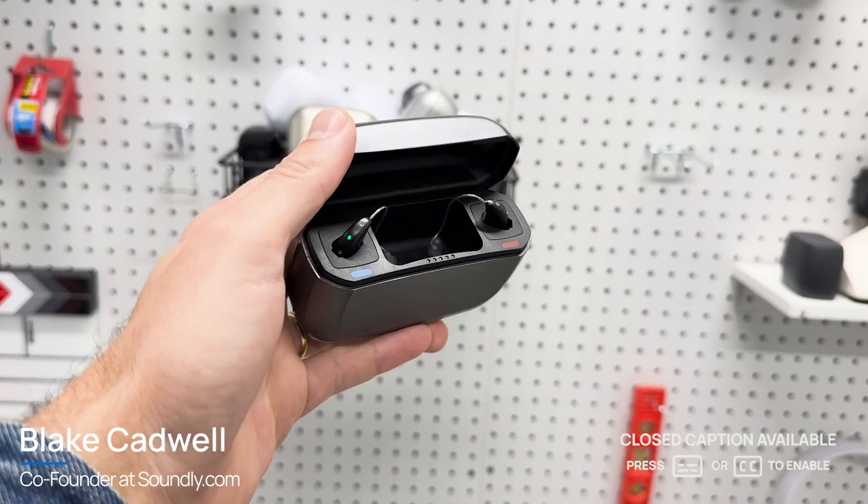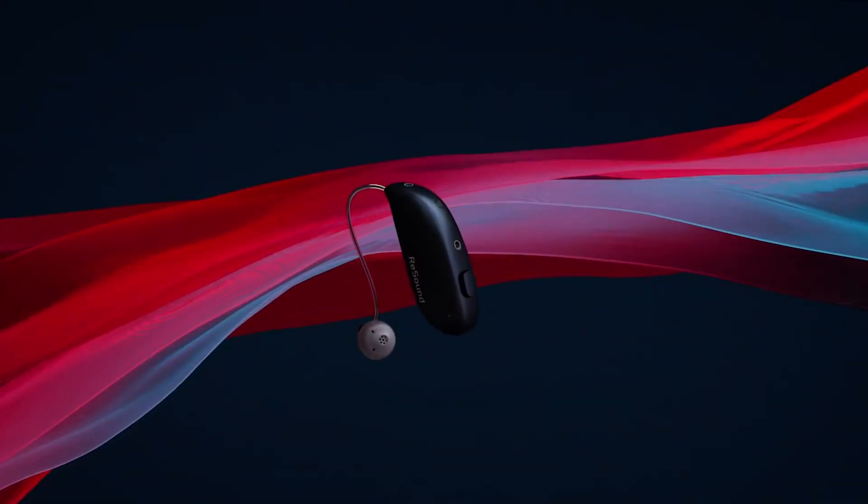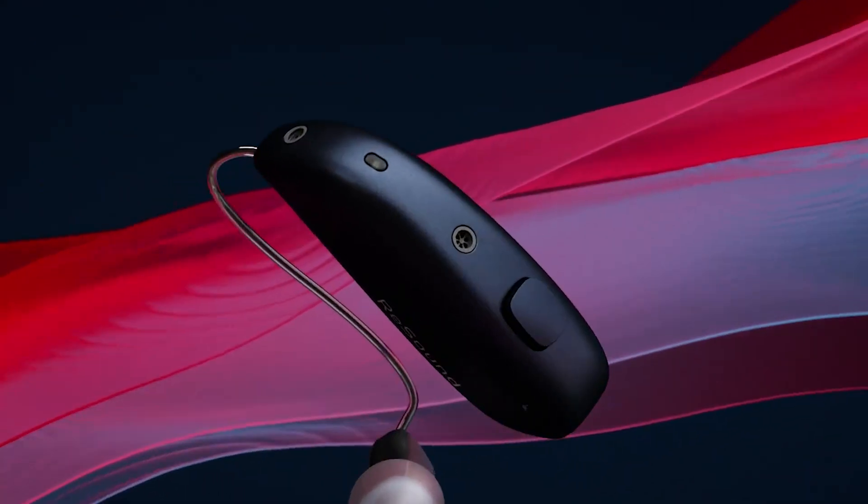In this video, I'm going to give you my in-depth review of ReSound Vivia hearing aids. Those of you who follow the channel may know that about a month ago, I talked through the big announcement from ReSound. They were bringing out a new flagship product, the ReSound Vivia, which I have in my ears now, that would replace the older ReSound Nexia — and they had some exciting features on board, including a new AI chip.